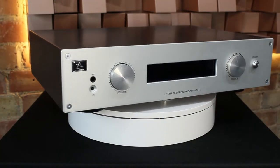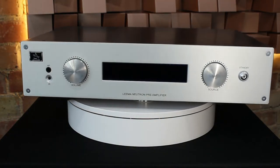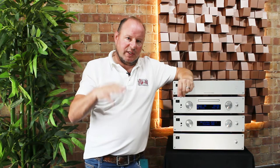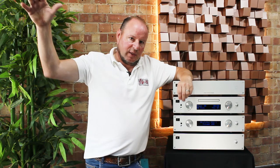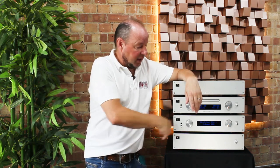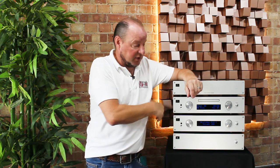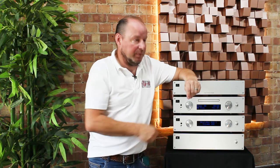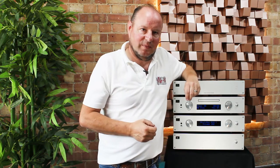On the front we have source select and volume control. The volume control in this piece remains in the analog world — it's a resistor ladder style stepped attenuator, so it's all analog from analog in to analog out. Obviously digital goes through an onboard D-to-A, and on the preamp we've selected a Wolfson DAC.